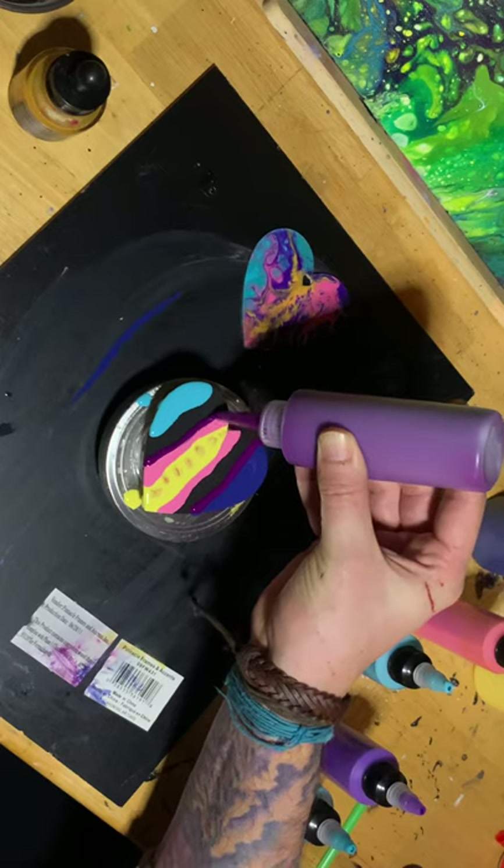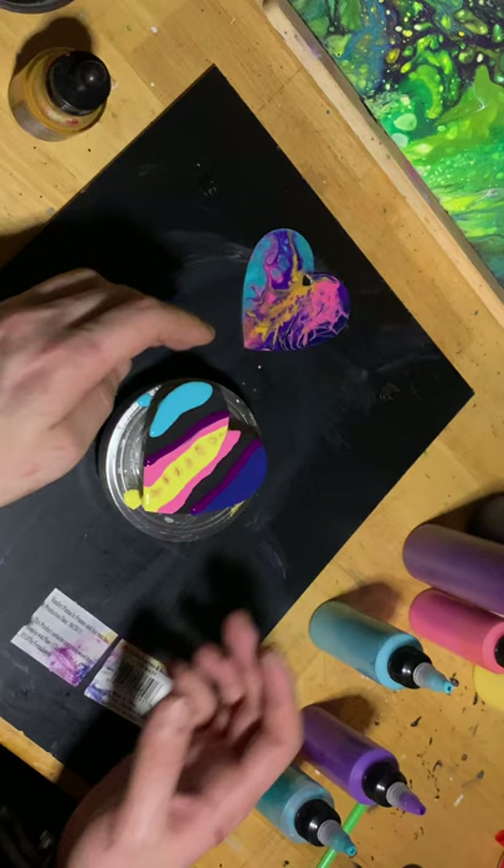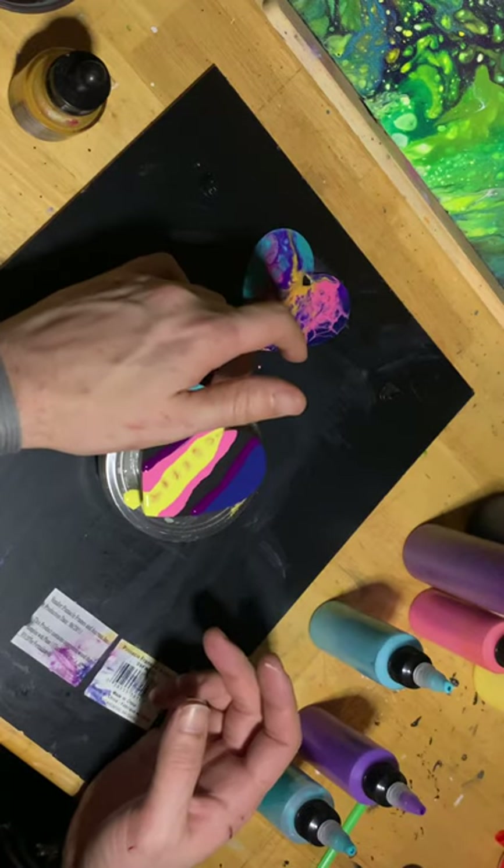Yeah, there's that light purple too. It's between the two blues.